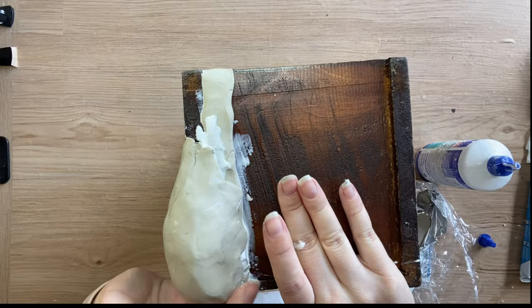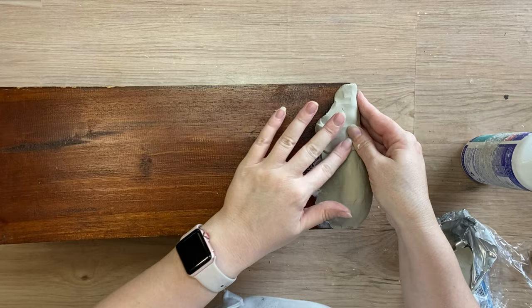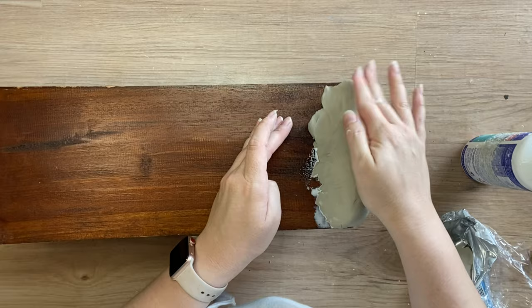I just did this by hand so it's not going to be perfect at all, but it will definitely achieve the look that I'm going for. I'm just molding it to the surface. I'm then going to add a little bit more of my clay up the top to soften those edges, and whatever I do on the right hand side there I'm going to have to do on each of the corners of our planter box.